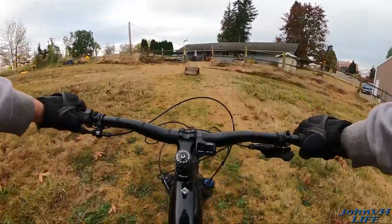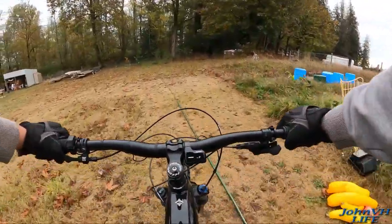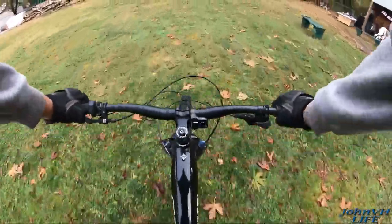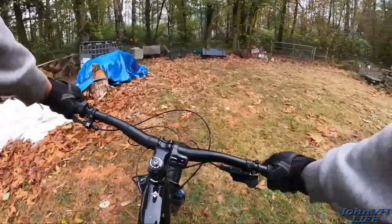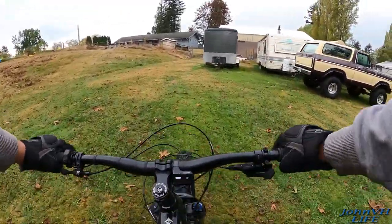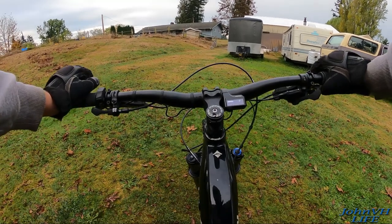You still have the pedaling going up though, but it is much nicer. Alright, trail mode — boost! Oh my gosh, you've got to be kidding me. This is sick — boost mode feels like someone just drop-kicked you in the butt. Holy smokes! Brakes are good. This is ridiculous. I don't know if I'll ever use eco now that I know what boost feels like.